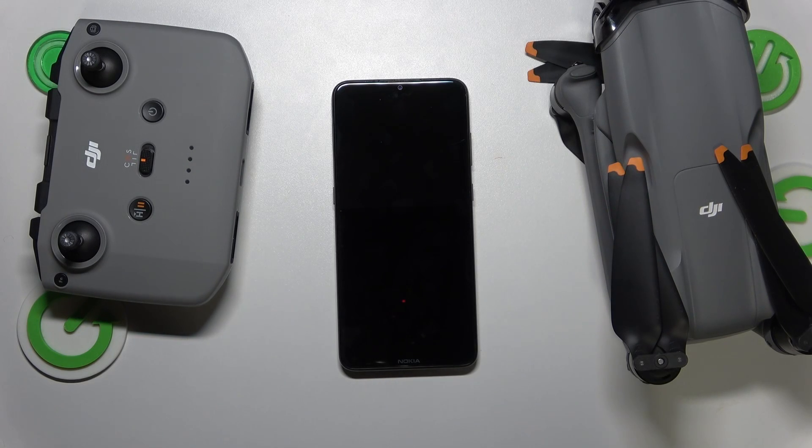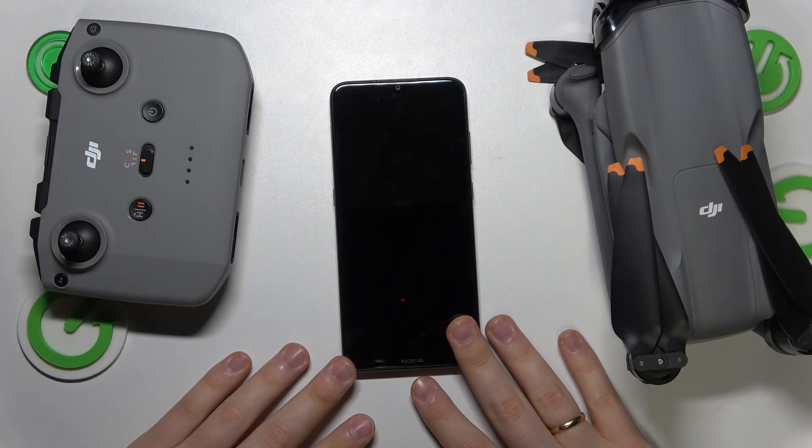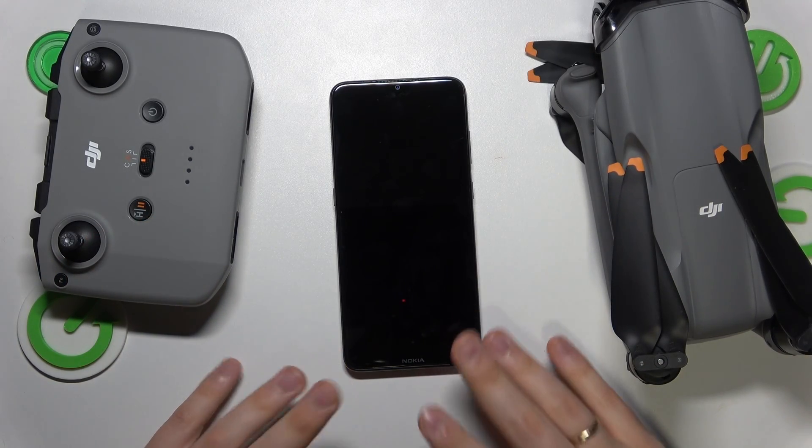Today I have this DJI Air 3 drone in front of me, and in this video I'll show how you can set this drone up, connect it to your phone, and overall prepare it.